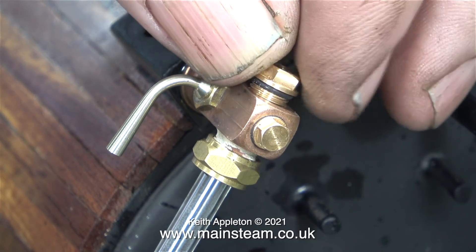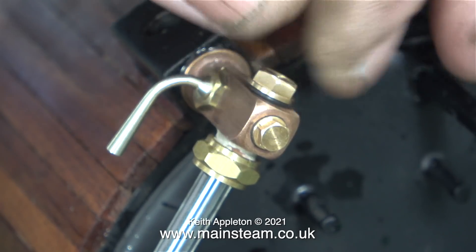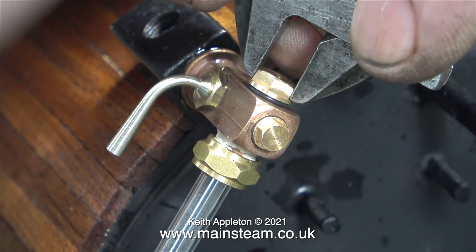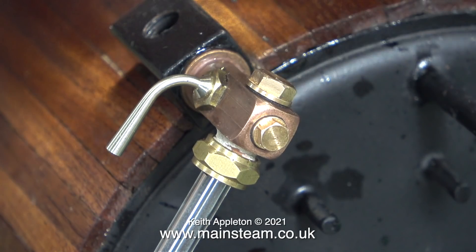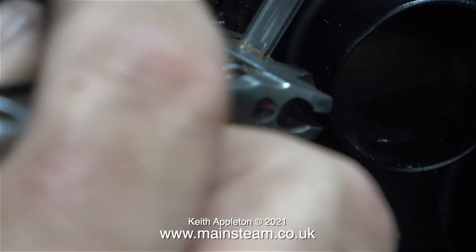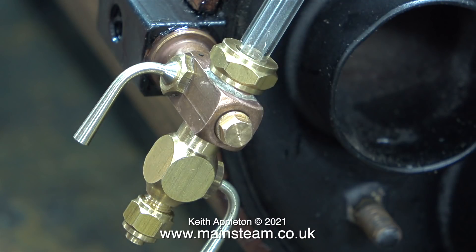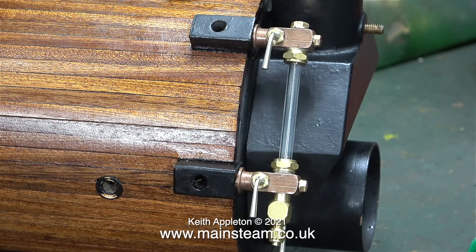Here I'm fitting the top cap, and as you can see, every part of these fittings is quality. Even the top cap has an o-ring, and so does the inspection plug. They really are something special. Once I replace the cap, that's basically it — the water gauge is fitted. Just a gentle tweak on each of the nuts with the spanner is sufficient to make the water gauge glass steam tight. That's it for the water gauge; I'm sure this will be fine, I just need to replace the plugs in the blocks.